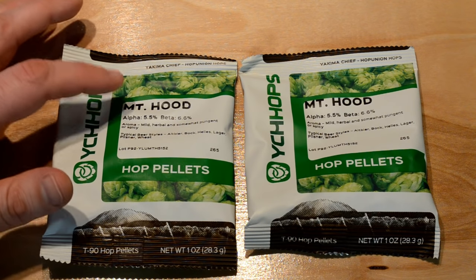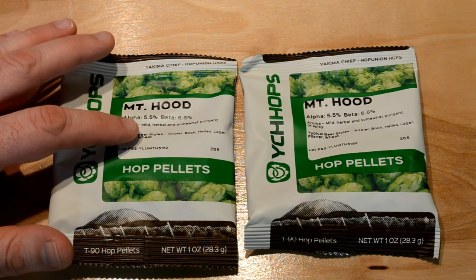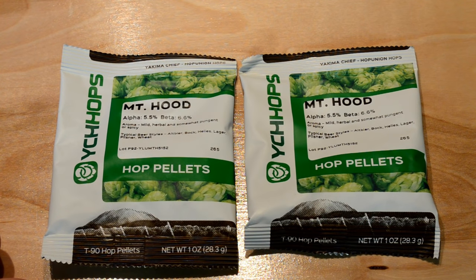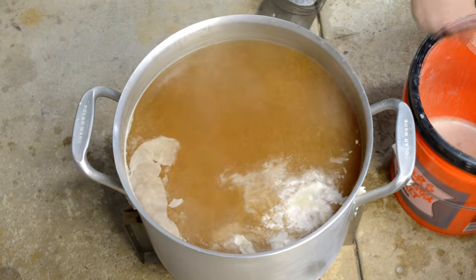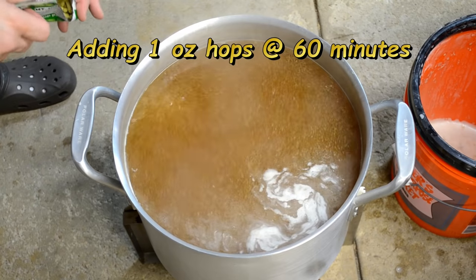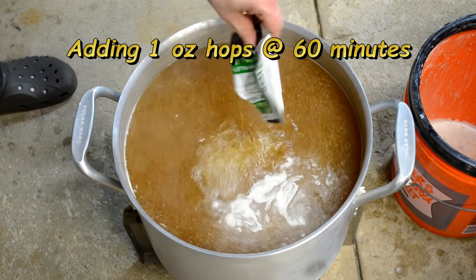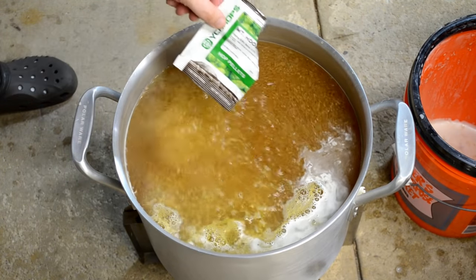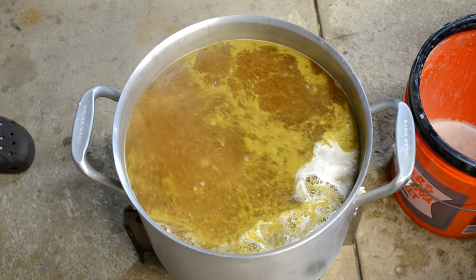Here are my hops — Mount Hood, five and a half percent alpha acids. I'm going to throw a whole ounce at 60 minutes and a whole ounce in at the 10-minute mark. Just coming off the hop break on top here. Alright, I'm at the 60-minute mark, so I'm going to go ahead and throw my whole ounce of five and a half percent alpha acids in there and set the timer for another 45 minutes.